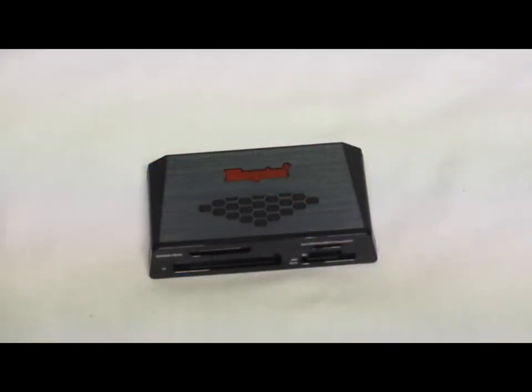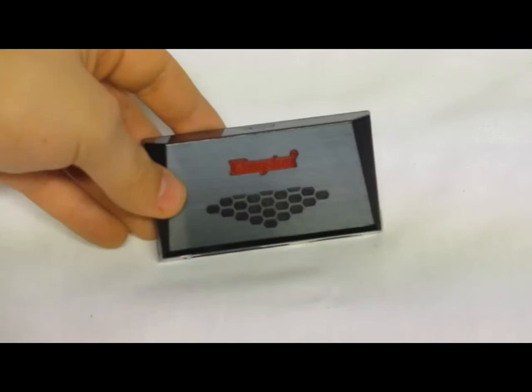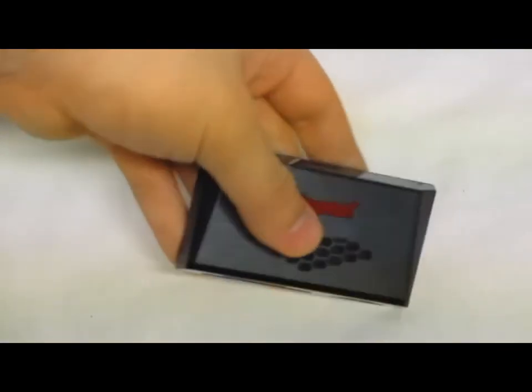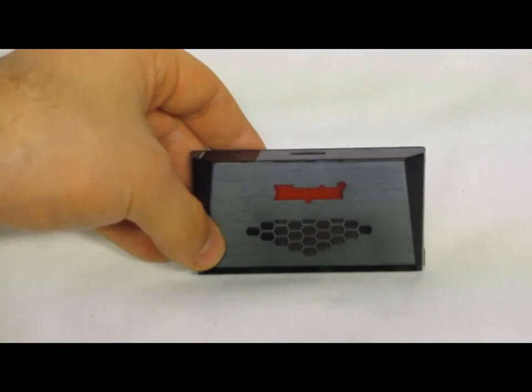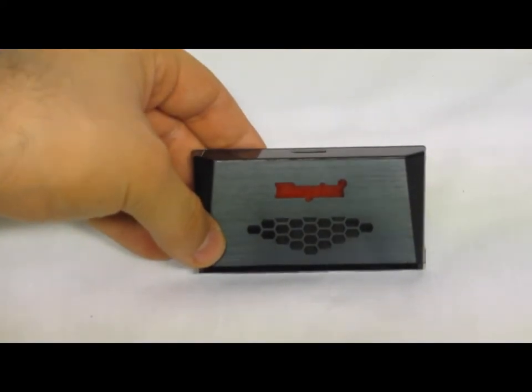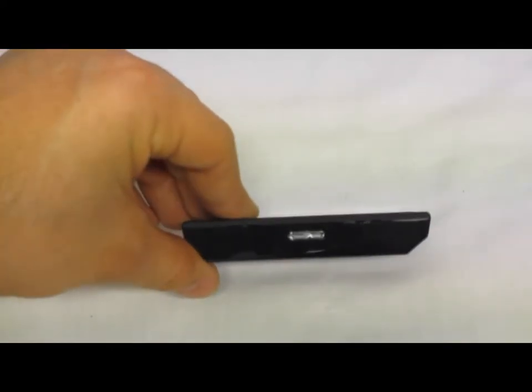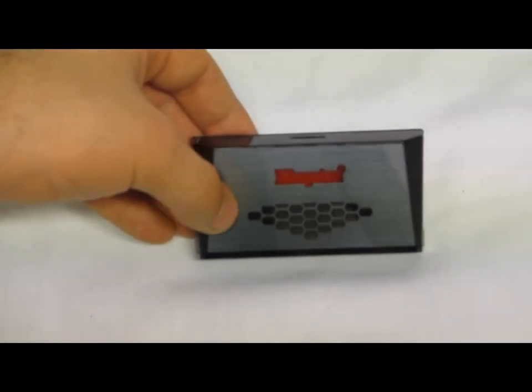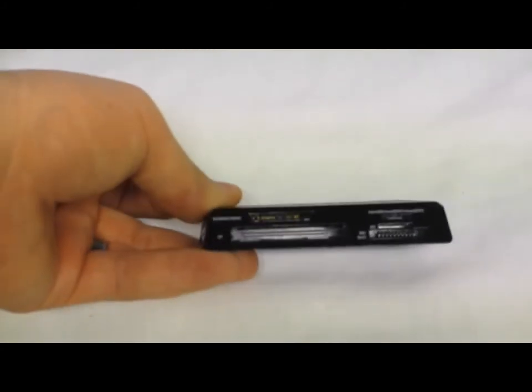Now, first is the regular media card reader. If we take a look here, this is still very small, more of a compact size, but this is the universal reader that's supposed to read just about every card out there. On the back we have the USB 3.0 plug. The top has a LED indicator, and then we have all our card slots.